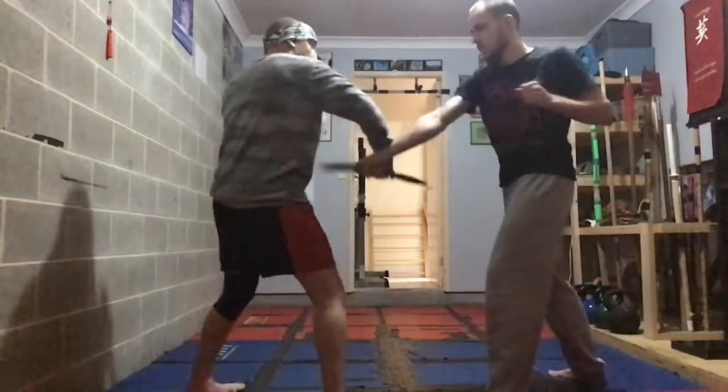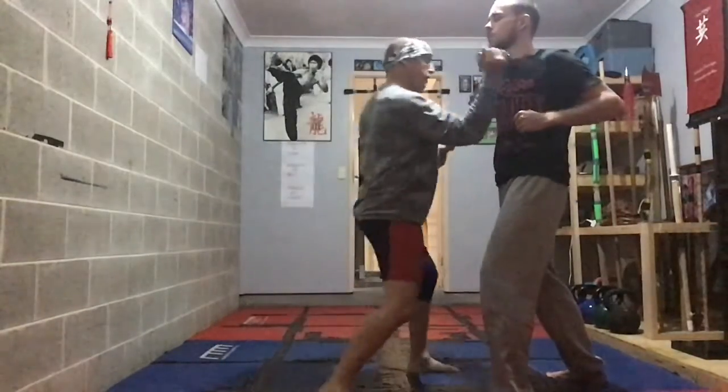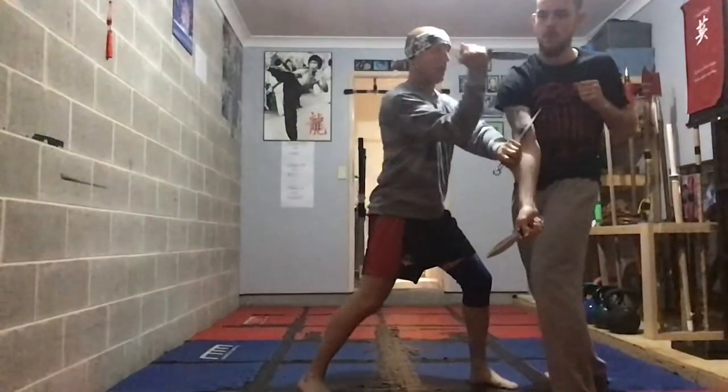First one — single, one. Two — the double stab, one-two in. And the three — one-two cut, jam, and here.